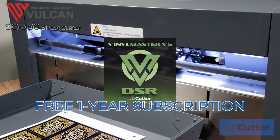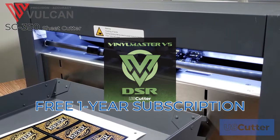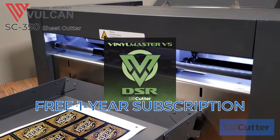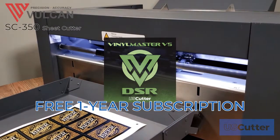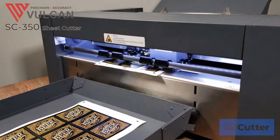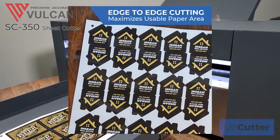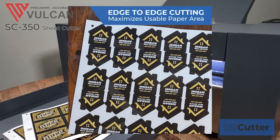Vinyl Master DSR 5.0 comes with everything that you need to create all kinds of designs and cut patterns for the SC350, and gives you the option to cut without a QR code so that you can cut edge to edge, maximizing the print space and profitability of your media.